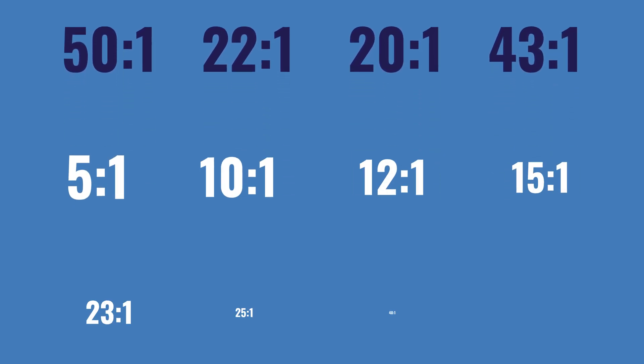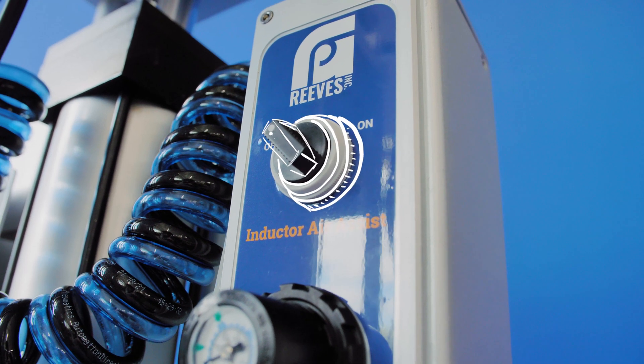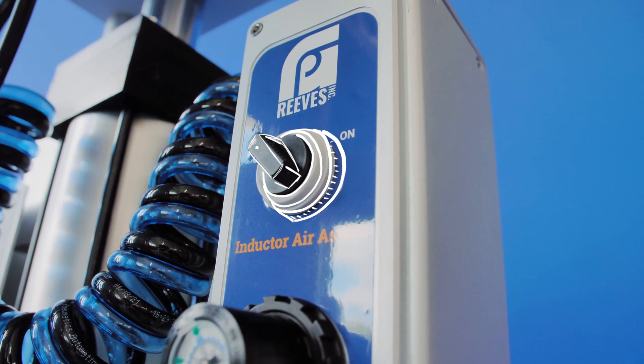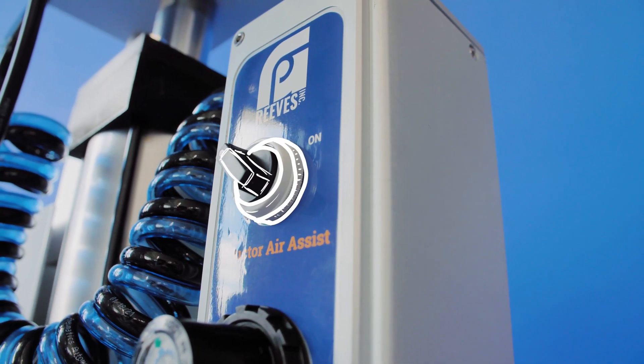All available boost ratios can be found on the screen now. The inductor air assist is located here and forces air into the container to help the inductor move up during container changes.